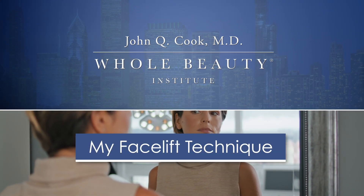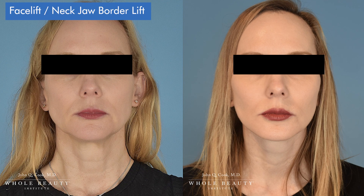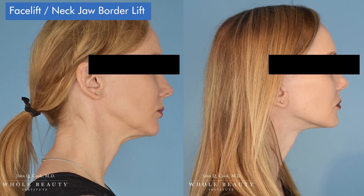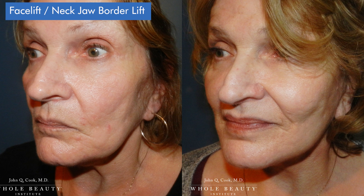I love doing facelifts — it's my favorite operation. The first thing I like to do is explain to my patients what this all really means, because it's simpler than you might think. There are really only two planes in a facelift: there's the skin, and there's the next layer down, which is muscle, fascia, and other things.